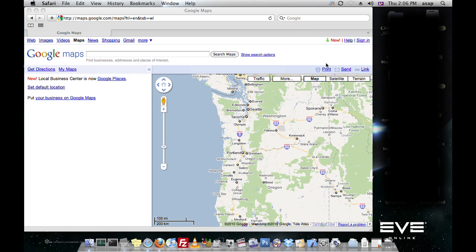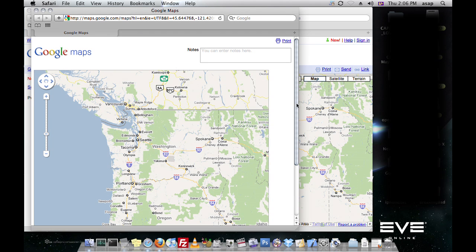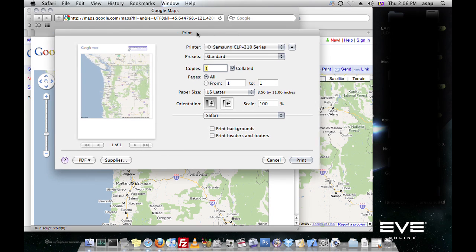If you want to print from Google Maps, you can go to the print option. Here's what it'll look like at the selection we had. You can click print and the print window pops up.